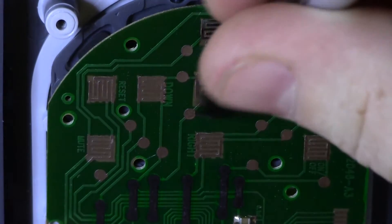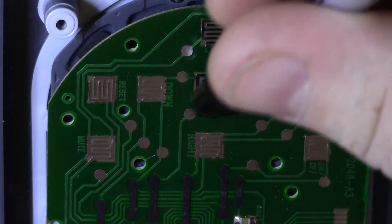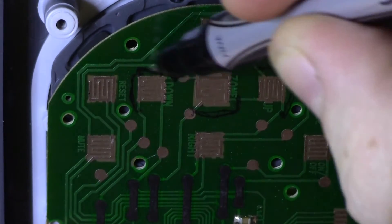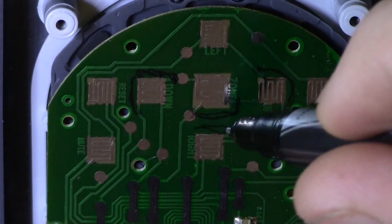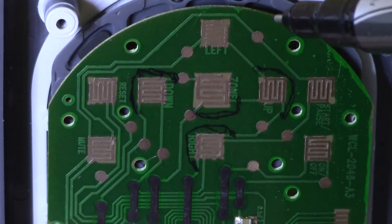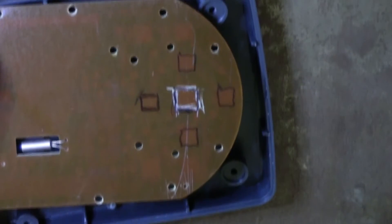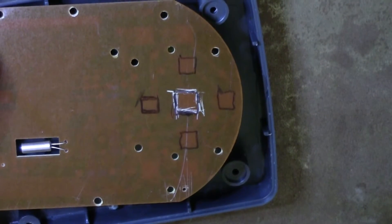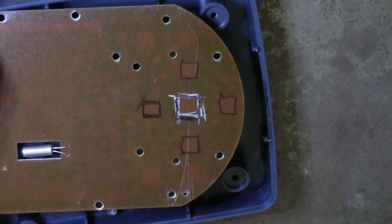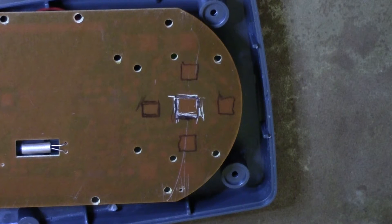I outlined the connections that had to be remade after the cuts. I also marked the relative positions of the contact pads on the back of the board. Then I carefully cut the circuit board, making sure to avoid any other wire traces.